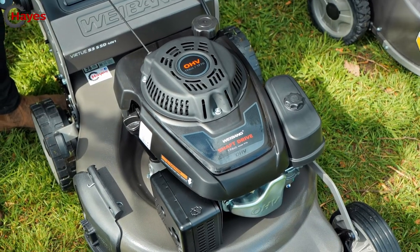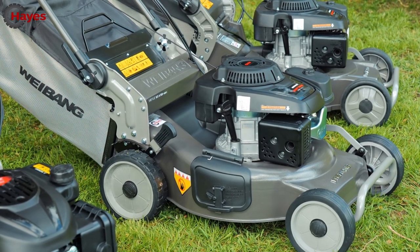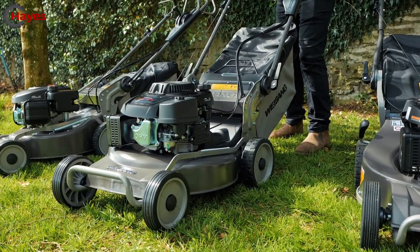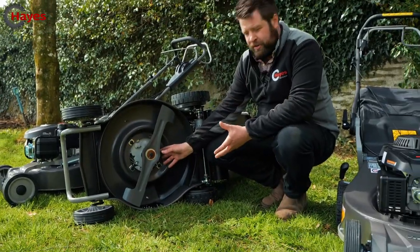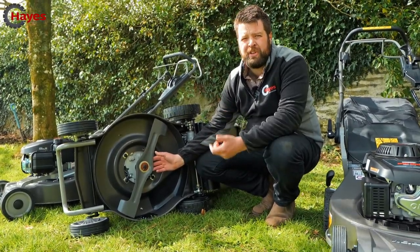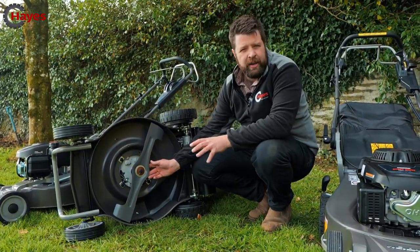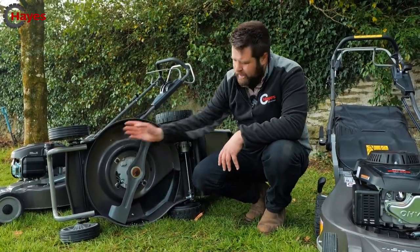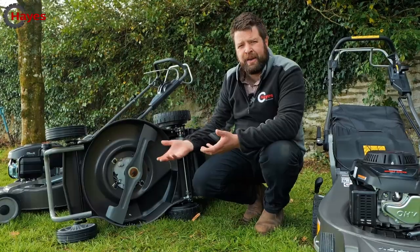As you go larger in the range, you'll want a bigger engine to cope with more grass. This particular model comes with a 196cc Lonson engine, which is the shaft-driven derivative. Flipping it over — as mentioned, there are no belts on this machine. That makes the airflow a lot better when collecting grass, so this will absolutely heave long, wet grass. There's no belt guard, so airflow continually goes around the cutting deck, and the aluminium gearbox has the shaft directly to the engine — no lack of drive.